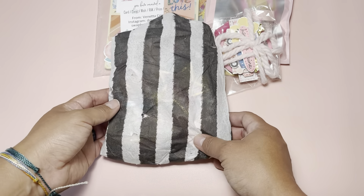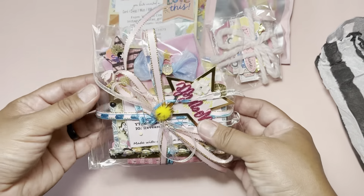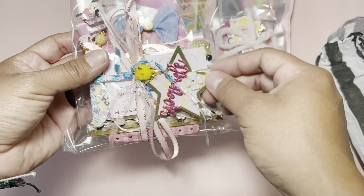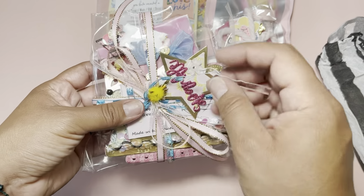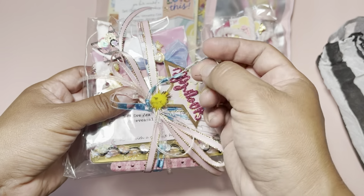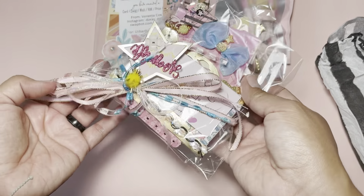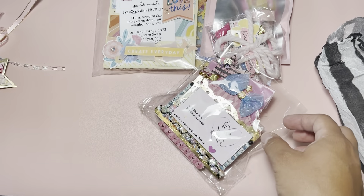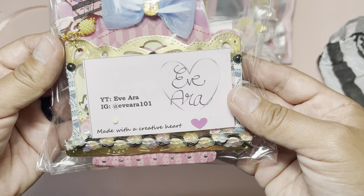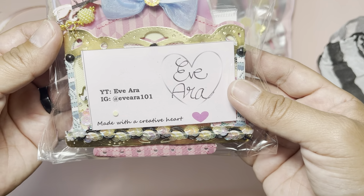This one came wrapped in tissue and it's from Eve — I kind of remember because I watched all of the videos. Look at how cute her packaging is with all these fun colors! I really need to step out of the pastels sometimes; all of these colors are saying summer. This is sparkle, that's so cute. Her name is Eve and she's EveAra101 on Instagram, and she's also on YouTube, so show her some love.